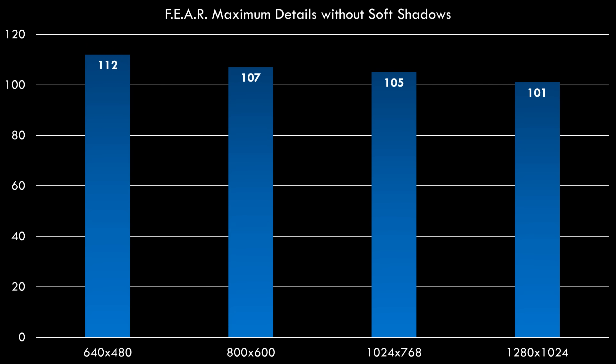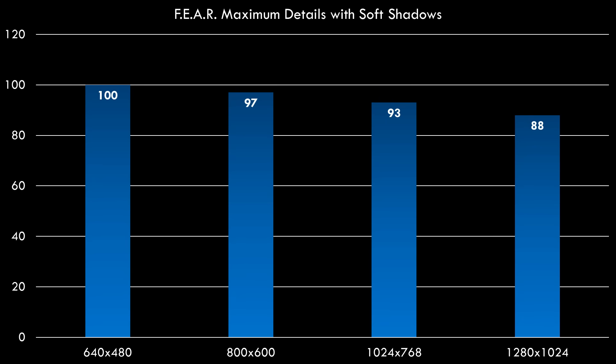FEAR is an awesome game — very demanding for an XP-era title. We're getting over 100 fps in all resolutions, which is amazing. That's with soft shadows turned off. Enabling soft shadows, we're still getting decent performance, with a slightly lower result at 1280x1024, but 88 fps average is still pretty high.